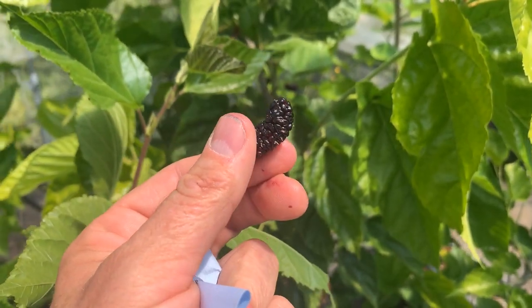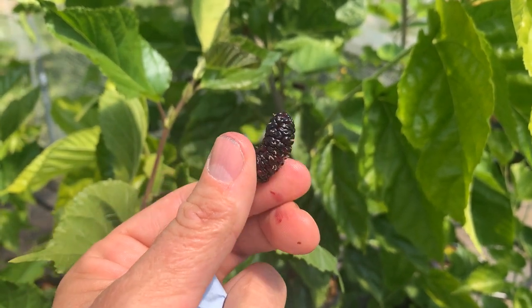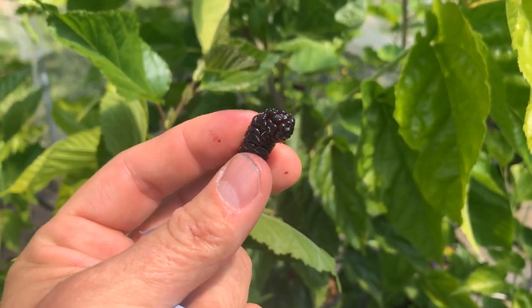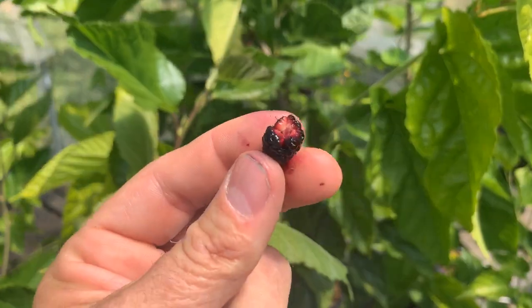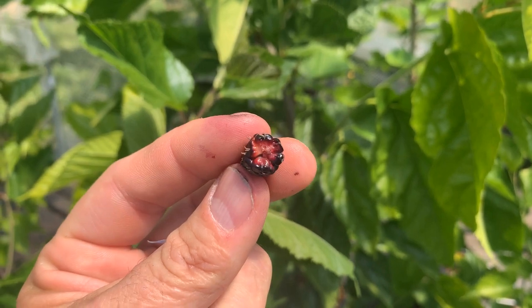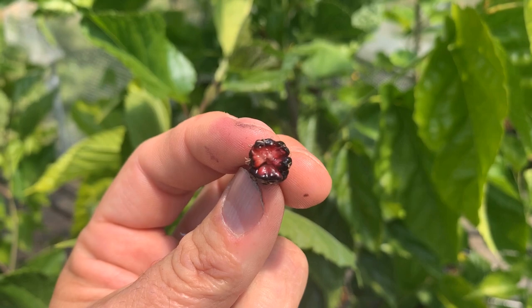Here's a fruit from Galicia that just kind of fell off when I touched it, so we'll give it a try and see if it's ripe. And that's pretty good. Similar to some other varieties, it's got kind of a light colored interior.